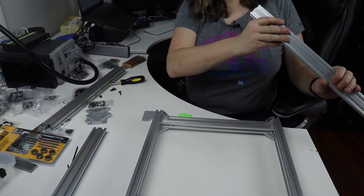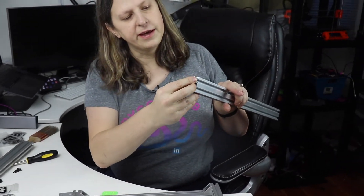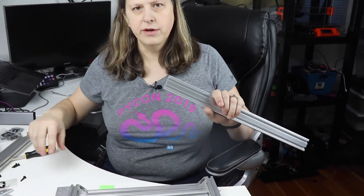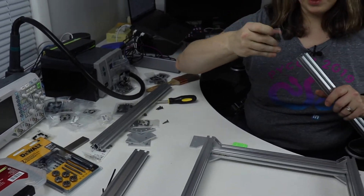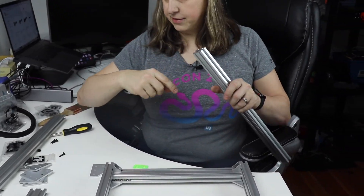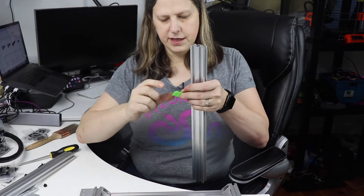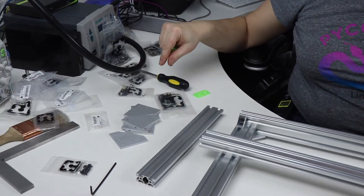I'm supposed to put these M5 by 8 screws in, but I found they were just sliding in and out so I needed an M6 screw instead. I ran to Home Depot and got a tap and die set and some M6 socket caps, and I tapped out those holes on both pieces. I had to drill the holes a little bit bigger on the end caps, but they fit really well now.